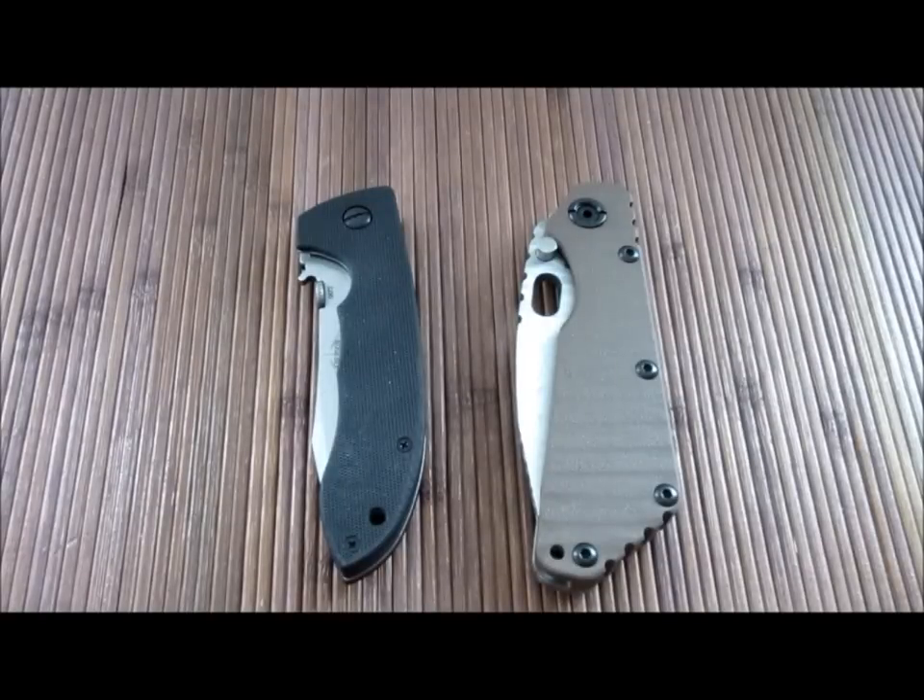Hey guys, Carter here again. This is going to be a final thoughts video on the frame lock versus liner lock topic. Me and Jay Davis went back with a few videos. I had a few other people express their opinions and give me some additional information. I had a photo of a failed frame lock and a video of a failed liner lock. So based on all this information I thought I'd do one more video — I'm really not trying to kick a dead horse here, I just wanted to put a conclusion to it.